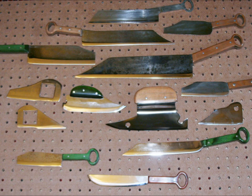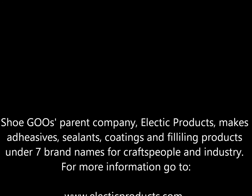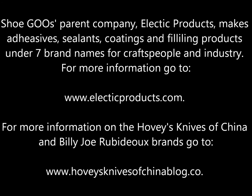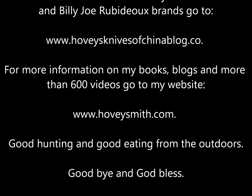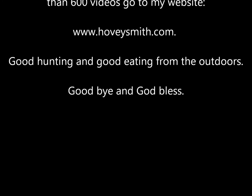Shoe Goo's parent company, Eclectic Products, makes adhesives, sealants, coatings, and fillers under seven brand names for craftspeople and industry. For more information, you can go to www.eclecticproducts.com. For more information on Hovey's Knives of China and the Billy Joe Rubidaux brand, you can go to the blog below. For more information on my books, blogs, and more than 600 videos, you can go to www.hoveysmith.com. Good hunting and good eating from the outdoors. Goodbye, and God bless.